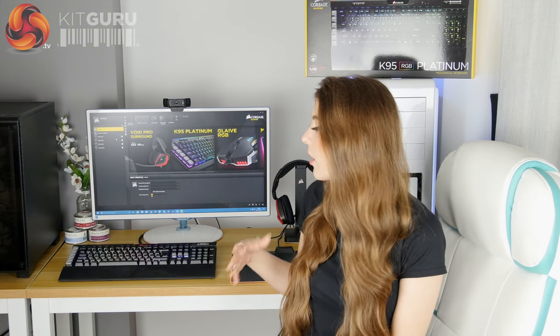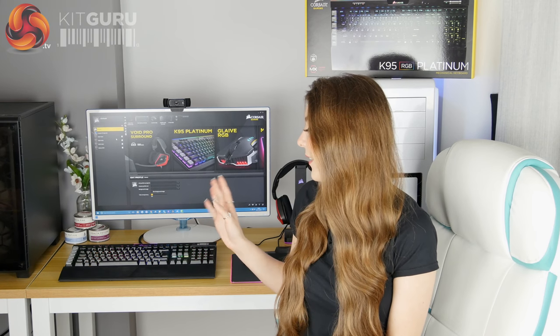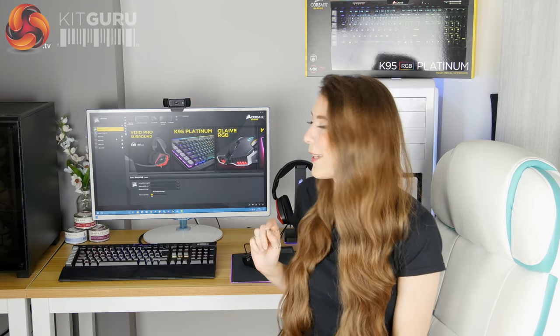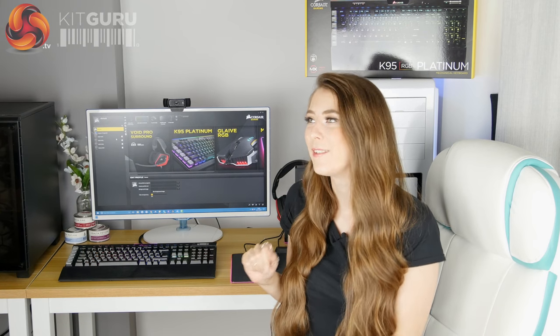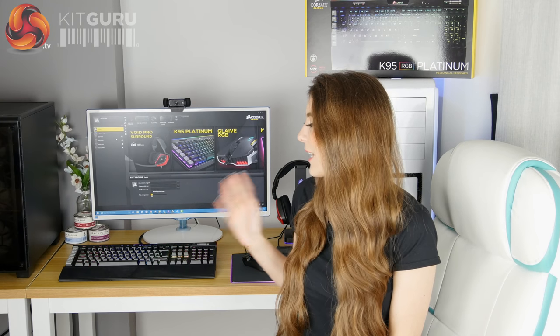If you are interested in this keyboard, places like Overclockers or eBuyer sometimes have quite good offers, so you might be able to pick it up for a more reasonable price — and then I think it would definitely be worth it. I know some people will think I'm crazy for saying a £200 keyboard is worth it, but for me it has no negatives. You pay a lot of money, but you definitely get your money's worth.